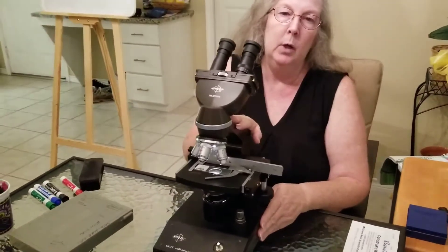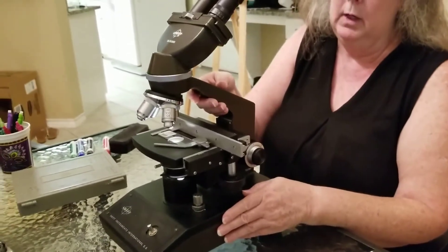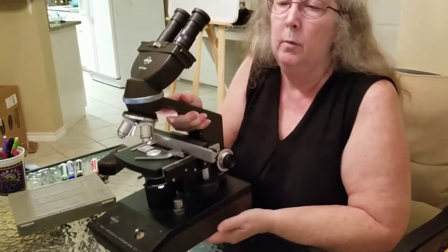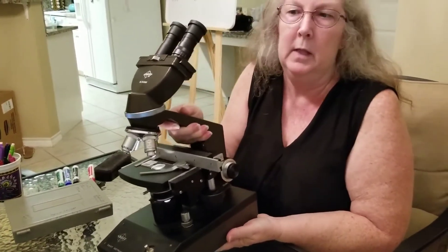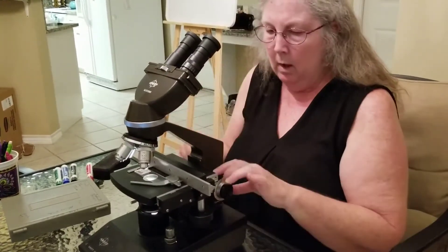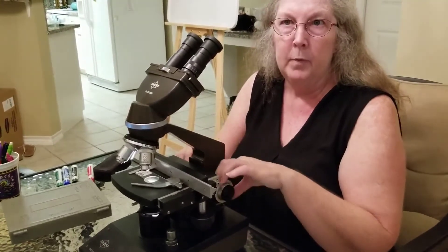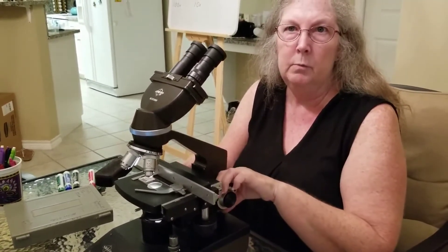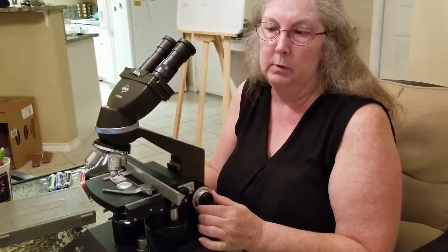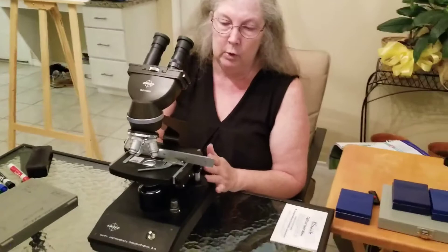This is the base and this is the arm. Whenever you move a microscope, you need to always use two hands — one hand on the arm and the other one under the base — because they are heavy and expensive; you do not want to drop it. To focus, you have the adjustment knobs back here. The larger one is your coarse adjustment and the inner smaller one is your fine adjustment.